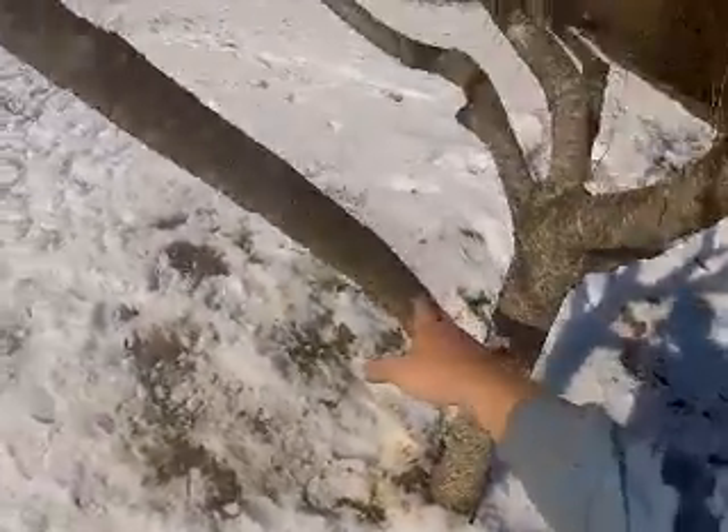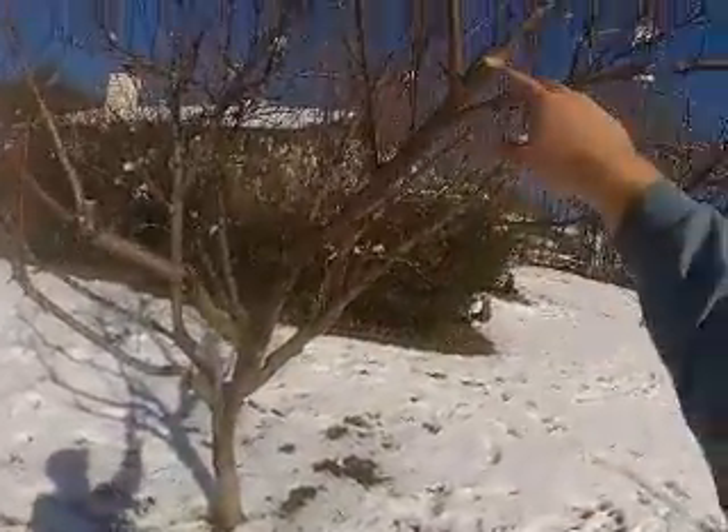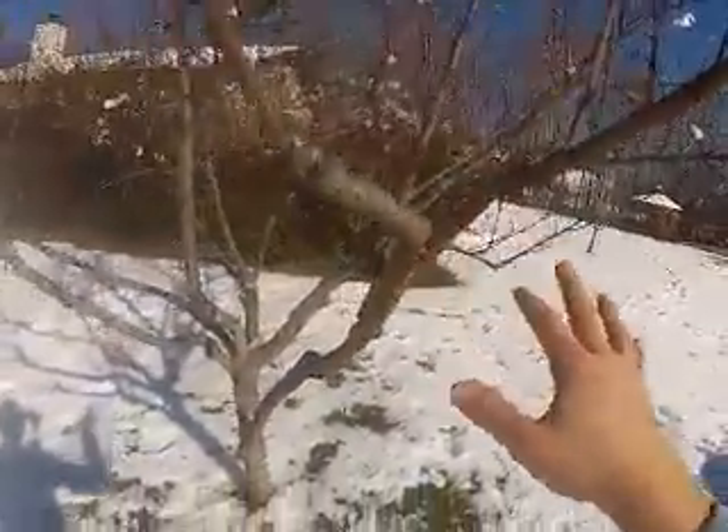And you're going to start with doing a weight reduction pruning. So coming out to the top, you can see I've made one, two, three cuts on this branch to get rid of some of the weight.